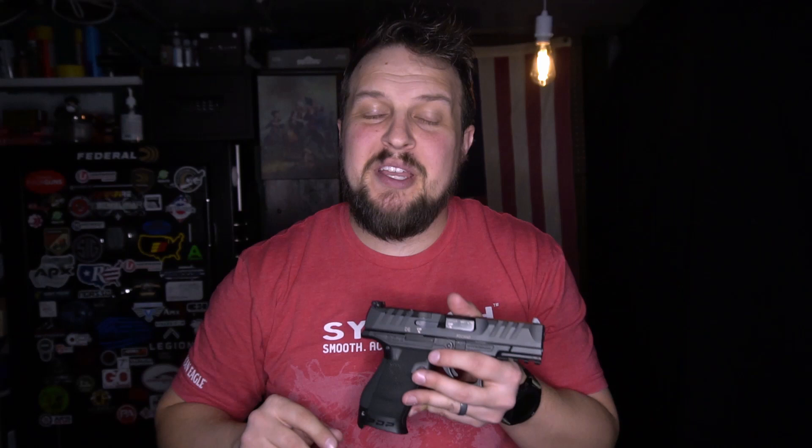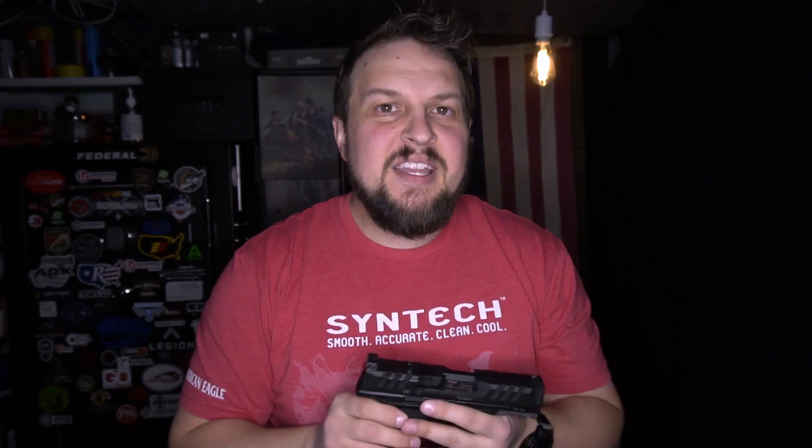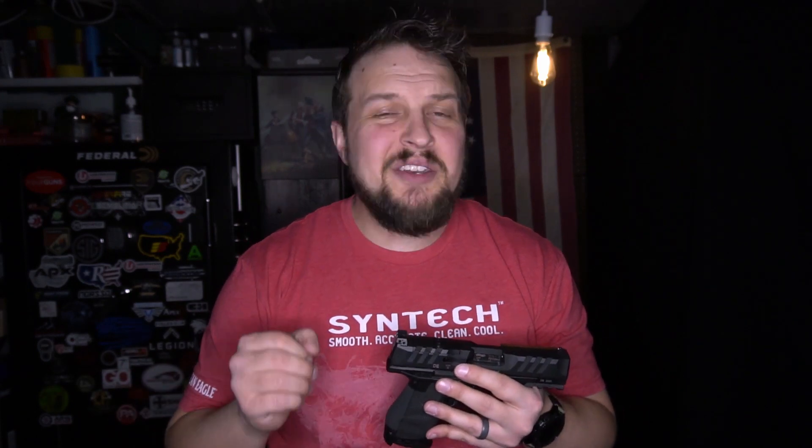Welcome back to Work the Trigger. Today we're going to talk a little bit about the Walther PDP. My first shots of the PDP just came out recently and overall I like the gun, but in looking into it, talking with some buddies and taking it apart, I noticed a glaring omission that Walther put into this gun — the optic system is prone to break.